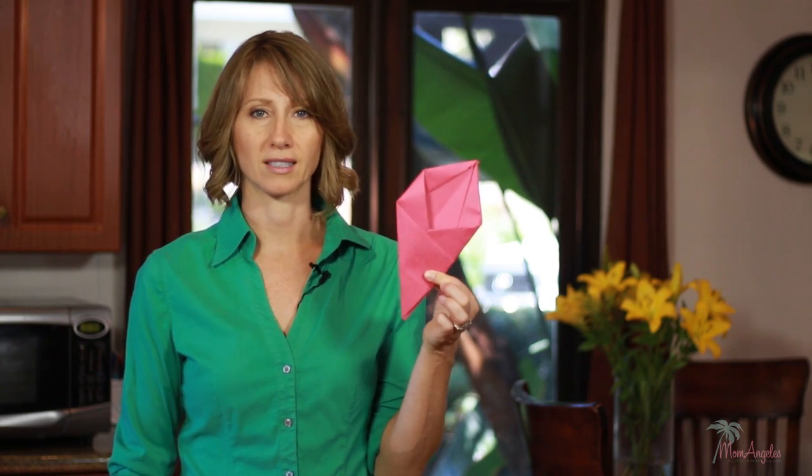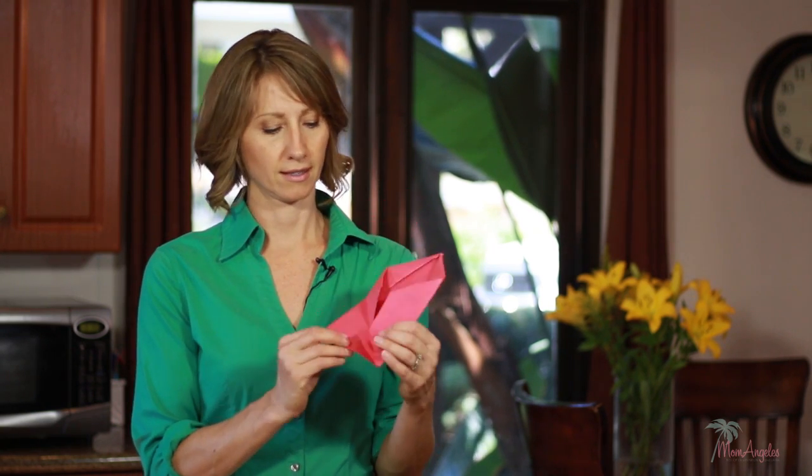Oh, now it says unfold it. Unfold it. But I just did all that work. Okay, things are getting more complicated. So I'm going to take the non-folded end and fold that in like this. Now I've got to open the whole thing up. And I was doing so well.